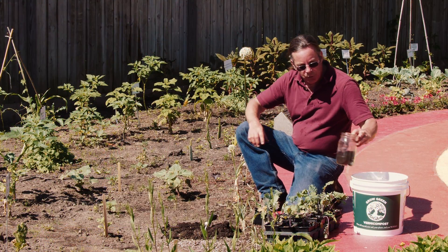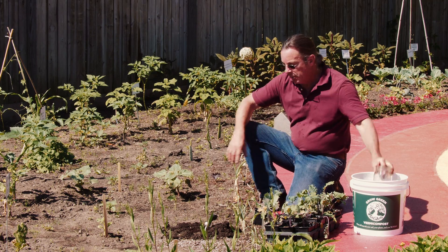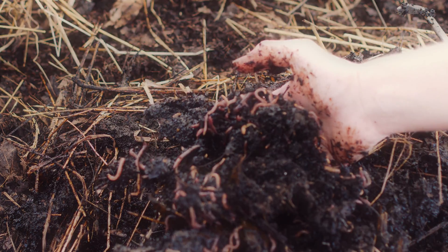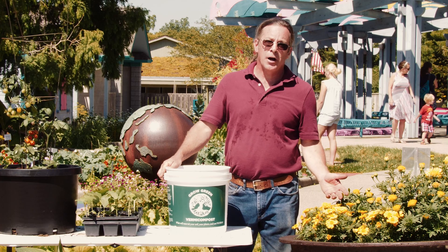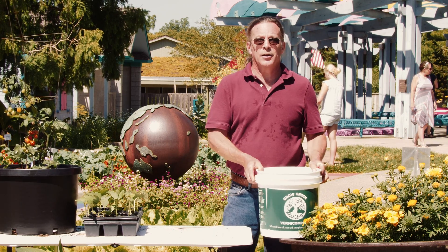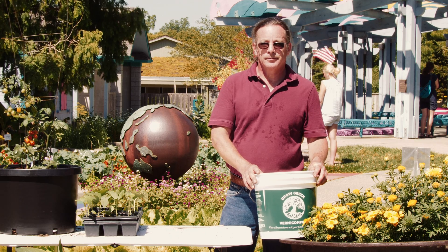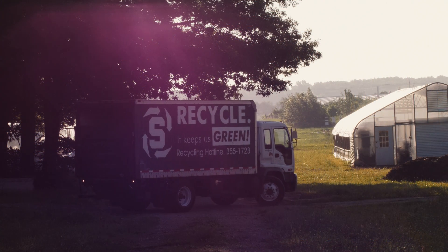Grow Green vermicompost can nourish your soil, nourish your plants, and nourish you and your family, all with the help of millions of worms. And let's hope that the Grow Green can be just like here in the children's garden — that pot of gold at the end of the rainbow, that's going to be your gift for your garden. Thank you.